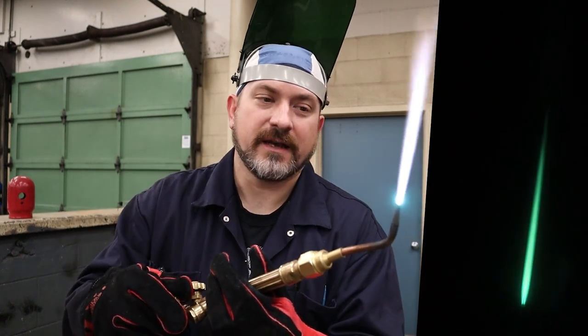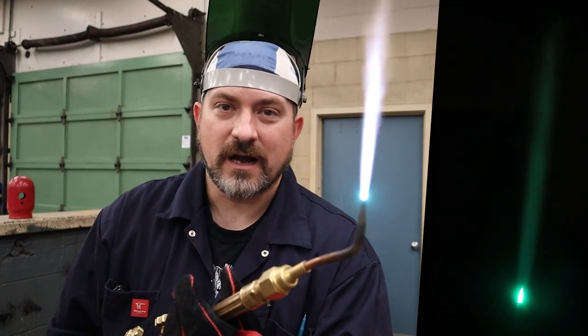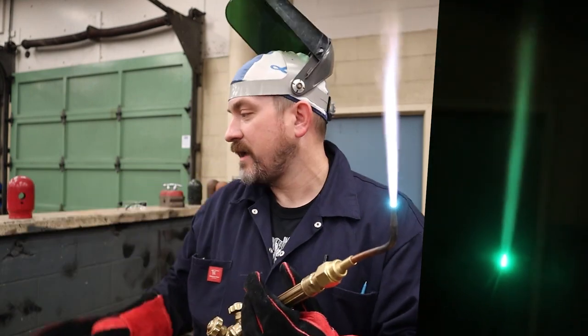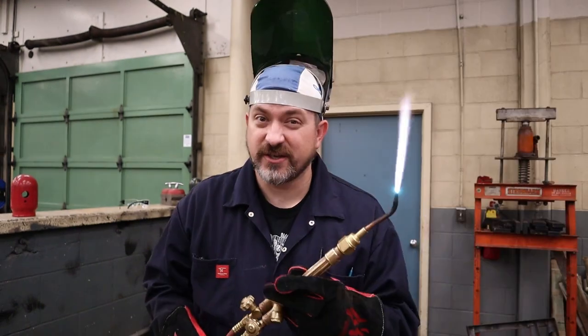To get a neutral flame, keep going lefty-loosey, open it up more. You might hear it get a little louder. Then right when that inner cone meets up with that outer cone, you are now at a neutral flame and ready to start gas welding.